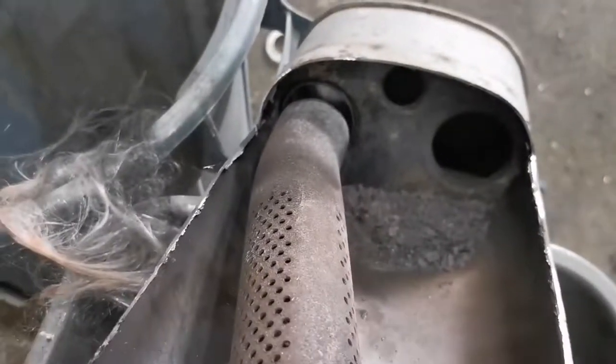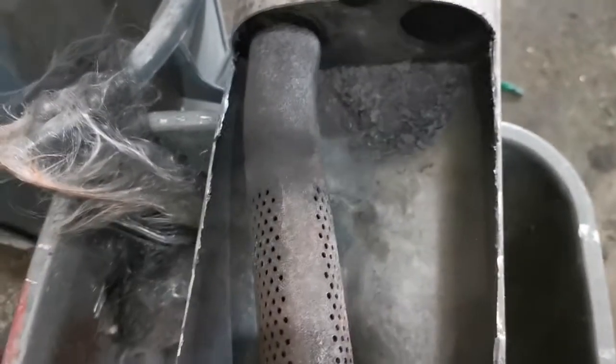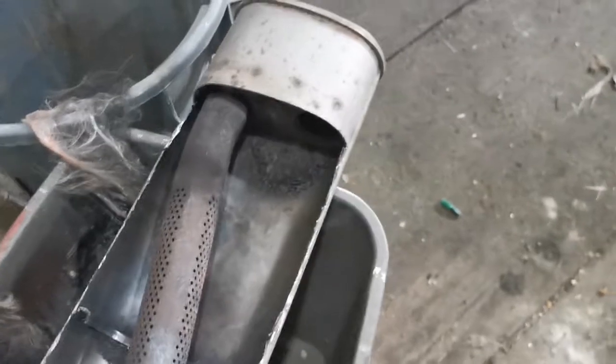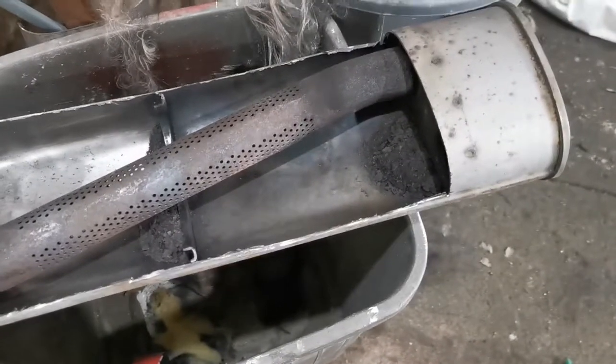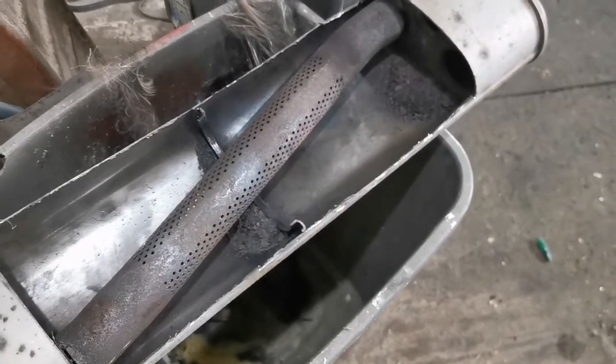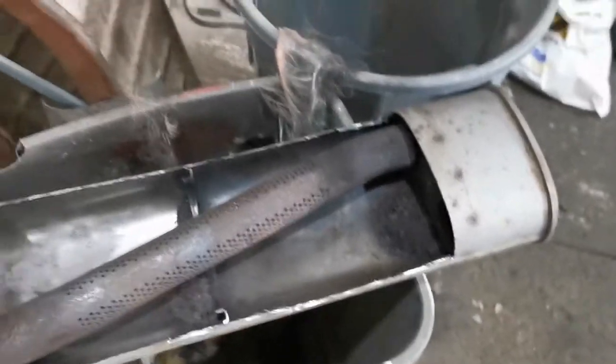You can see there where that pipe rusted off — it wasn't flowing that great anymore. It should have been seated against this plate here, but it wasn't, so it was kind of just flowing back into the fiberglass. This thing weighs a ton. The pipe I put in weighs a lot less — that's a weight reduction — plus the pipe will flow better, so I'll be surprised if it doesn't flow a lot better.